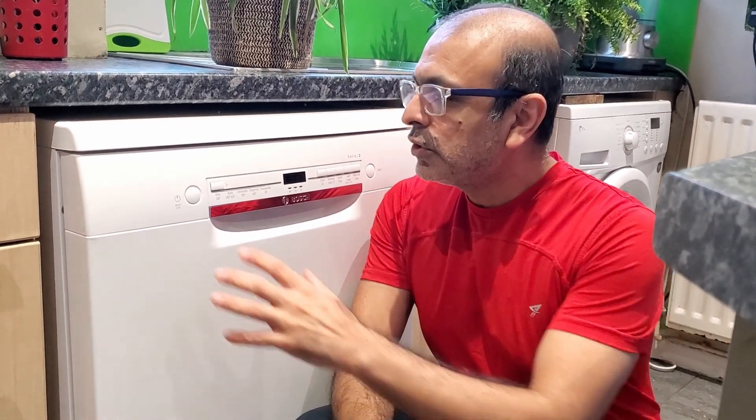Welcome back everyone. This is a short video and I'm going to show you how to connect this Bosch dishwasher to an app and also control it with Alexa.